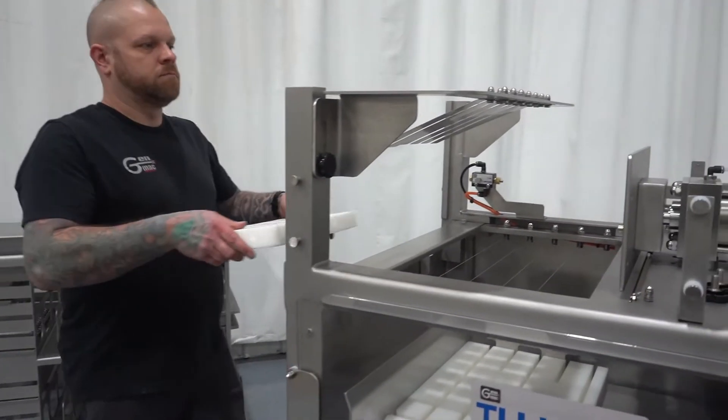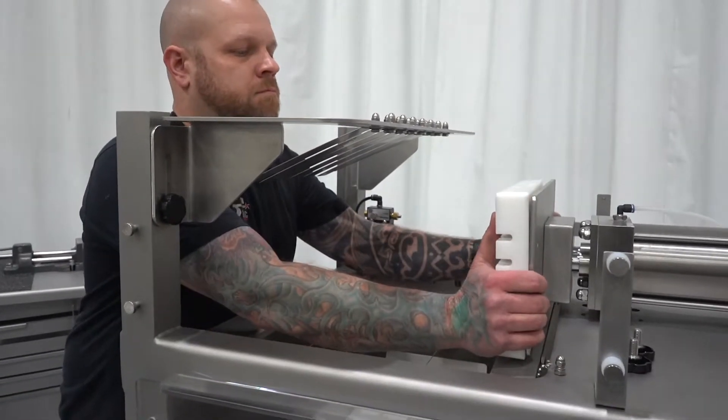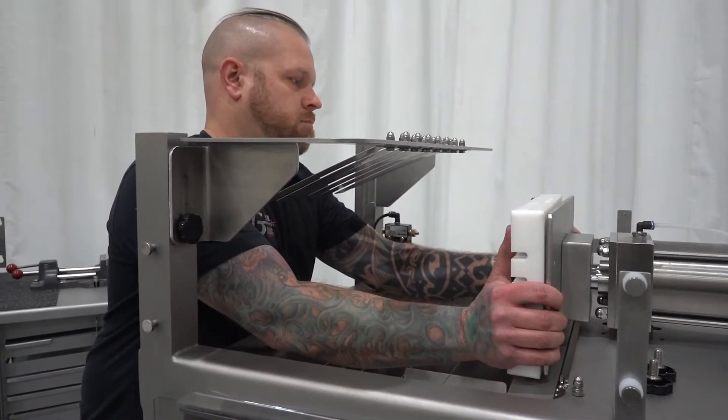Step 12: Install stage 2 Platen and four threaded knobs.